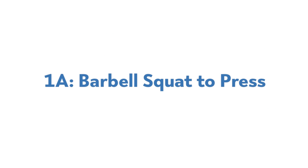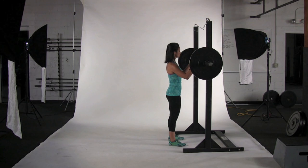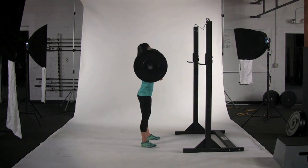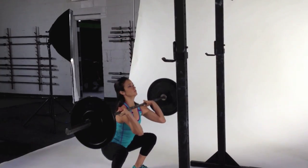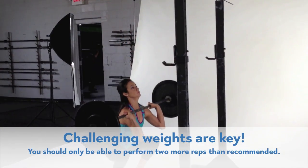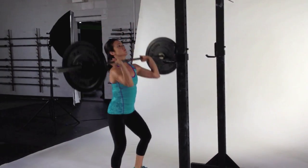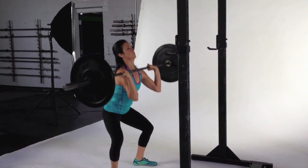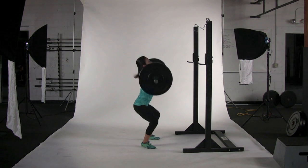1A, Barbell Squat to Press. Take a shoulder-width overhand grip on a bar set to shoulder height in a rack. Bend your elbows under the bar so that it rests on the fronts of your shoulders, keeping your upper arms parallel to the ground. Squat and as you stand, press the bar overhead. Repeat for desired reps.